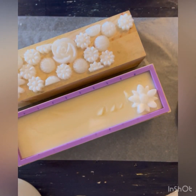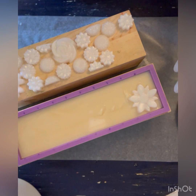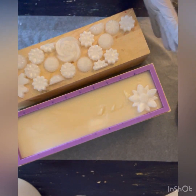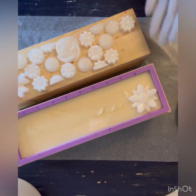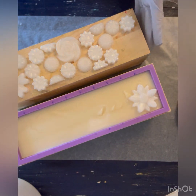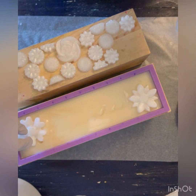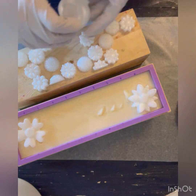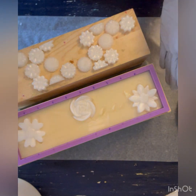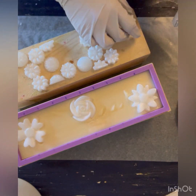Alright guys, it's set up enough. I did put one in just to make sure it was set up enough to sustain the weight of the embeds. I set up a kind of mock top so I could see where to put them. This is not an exact amount I'll be able to fit since the liner is slightly smaller than the box. I'm going to put the big flowers in first. It's solid enough to sustain them but still liquidy enough to push them into.